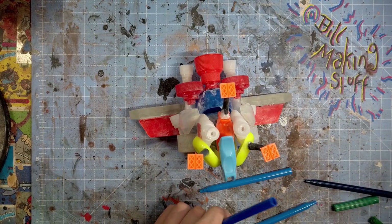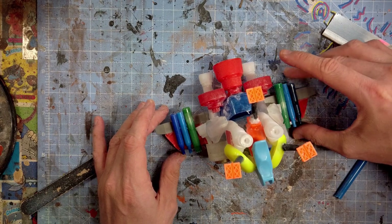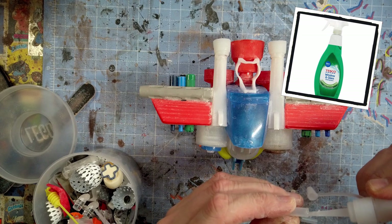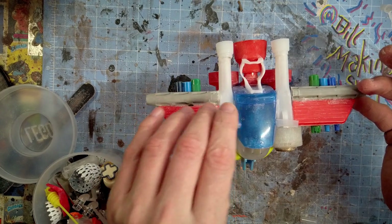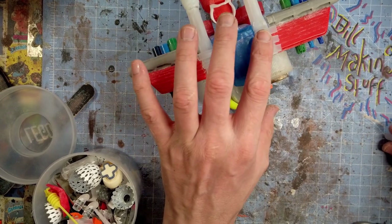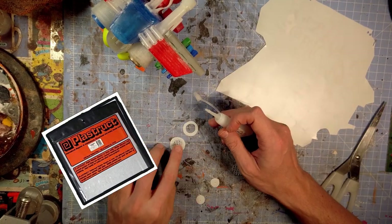Felt tip pens — I kind of discovered this the other day. You get a lot of cheap tubey plastic that you can cut up and use. Here again is part of a spray bottle — the little tube that feeds the liquid to the nozzle. I cut it up and made a little exhaust out of it.